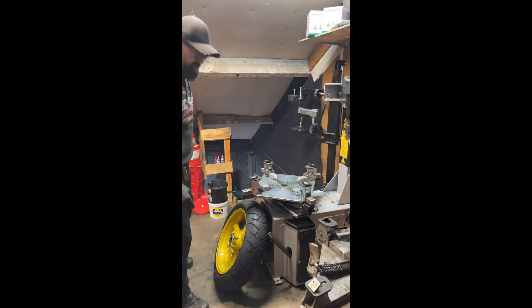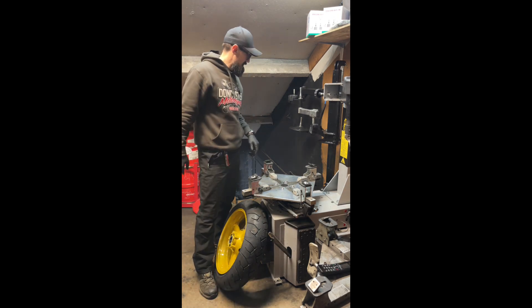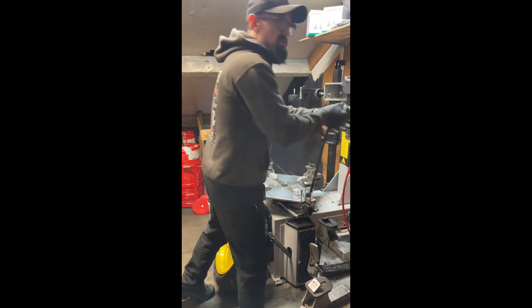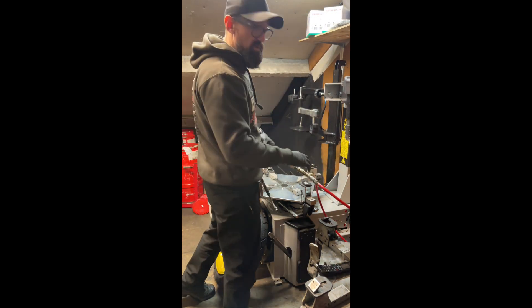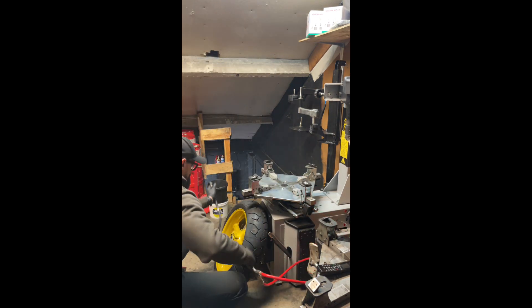Terribly sorry about that — the compressor was kicking in and you wouldn't have been able to hear my lovely angelic voice. So we've got the tyre on, clean the rim, the dot's lined up.